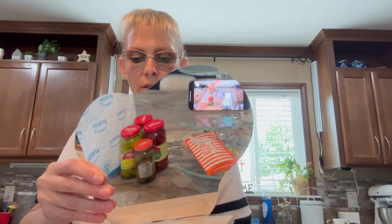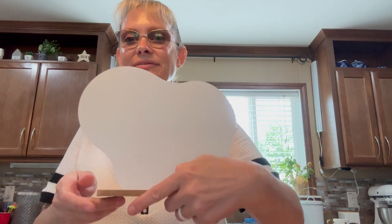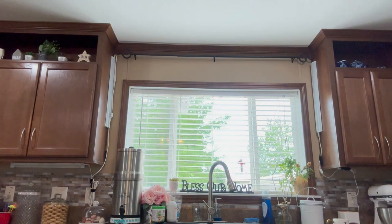Oh, cute. I could use this for photos. Got a little mirror — take the protector off. That's cute. And then put it on here like so. Ha ha. That's cute.